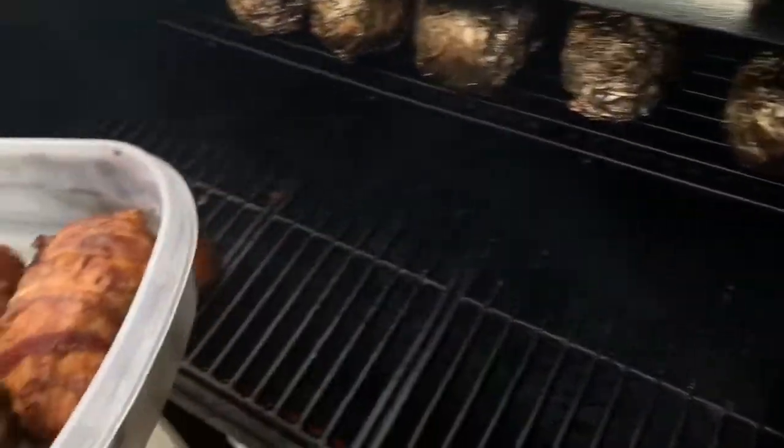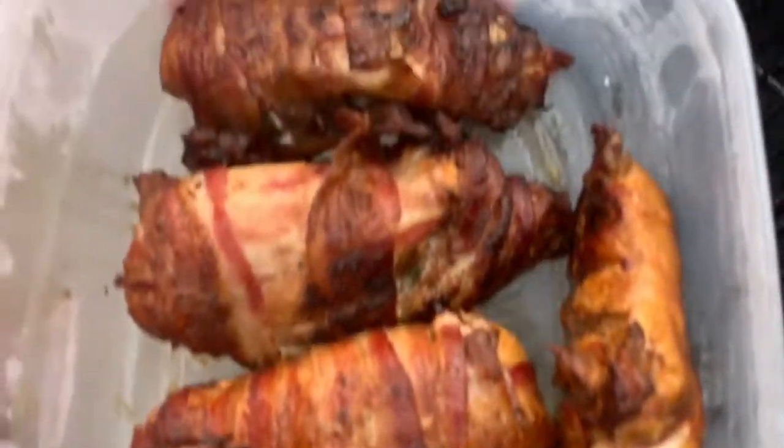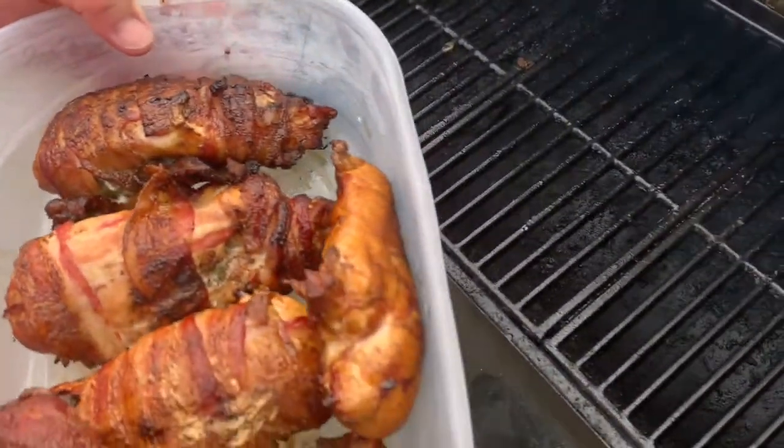You want 165. Our baked potatoes are still on there — I think those go a bit longer. I'll split one open here in a minute. See you in a second.